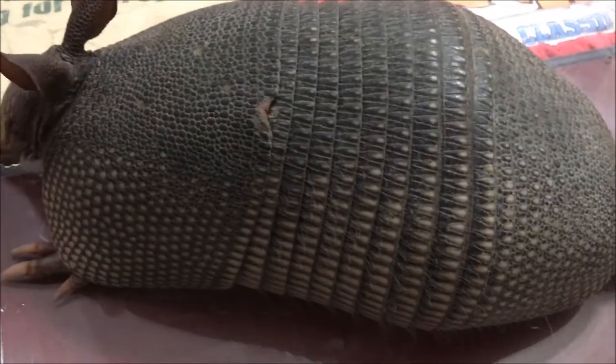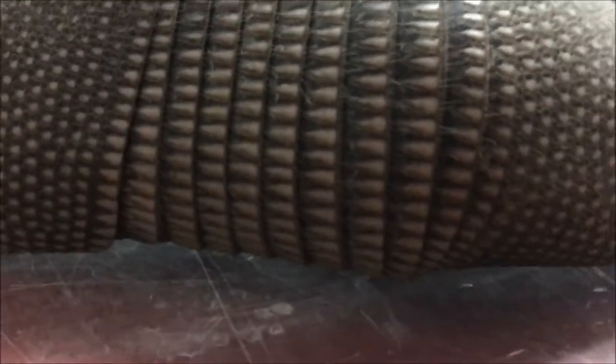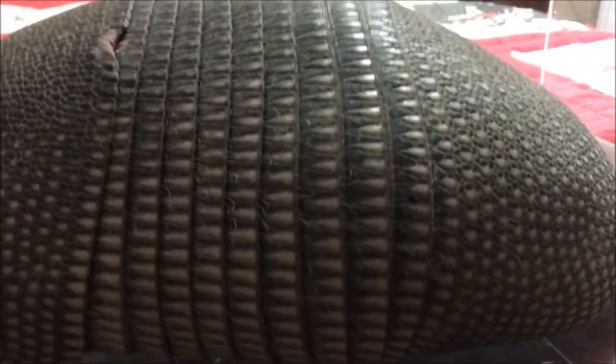These little guys can get up to 22 pounds — the biggest ones ever — but they generally are between 5 and 12 pounds. This one's a little bit smaller. There were two out in our yard, and this was the smaller of the two, so I'd say this one's probably somewhere between 8 and 10 pounds.